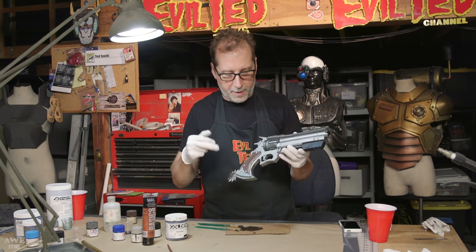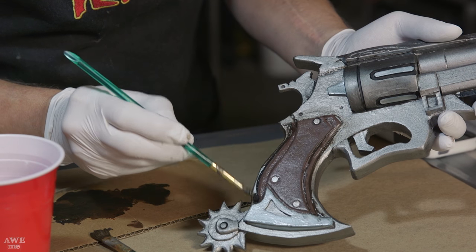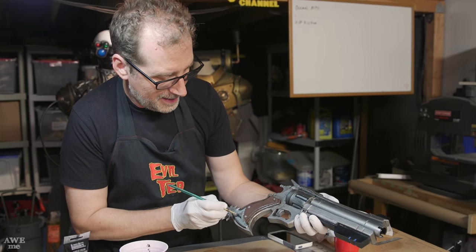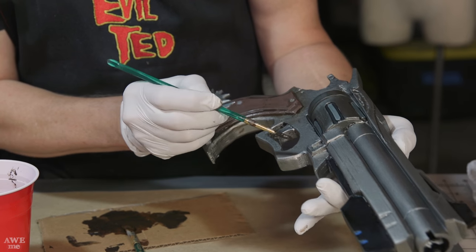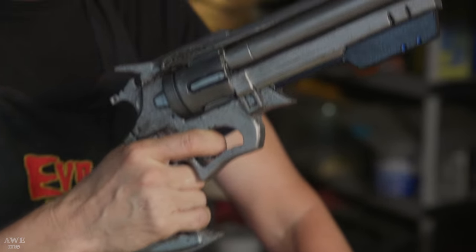The gun looks nice, but to get all these edges to pop and make it look used, I went into a little weathering. I got some Mars Black and some burnt sienna, mixed them together to make a blackish brown. There it is — McCree's Peacekeeper. I sealed it all with a clear matte acrylic glaze to knock down the shine a little bit, and it protects all the weathering and acrylic paint. This being foam, it's going to survive many cons.